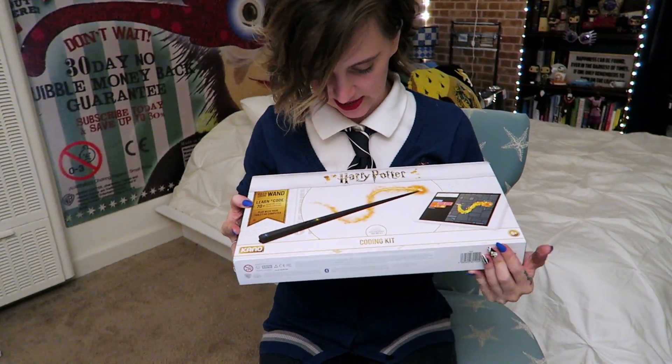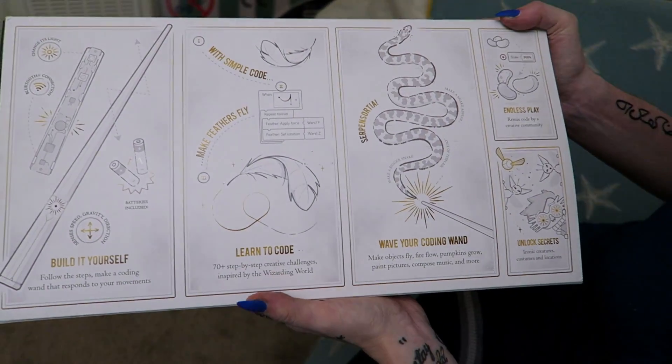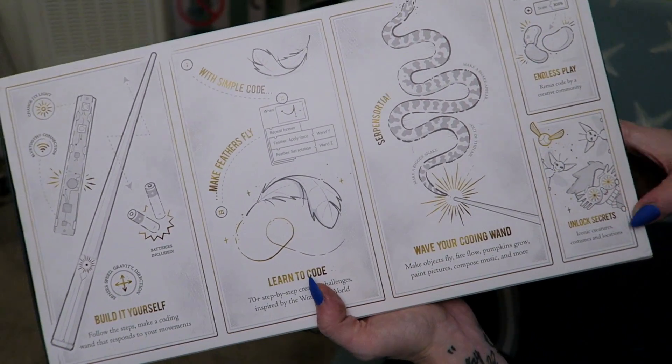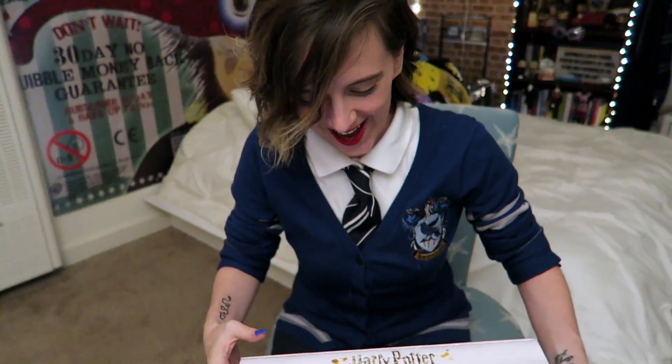Look at how nice this box is. There's things in the back: build it yourself, learn to code, wave your coding wand, endless play, and unlock secrets. Iconic creatures, costumes, and locations. Look, it's me! This is exciting! Let's open it up!